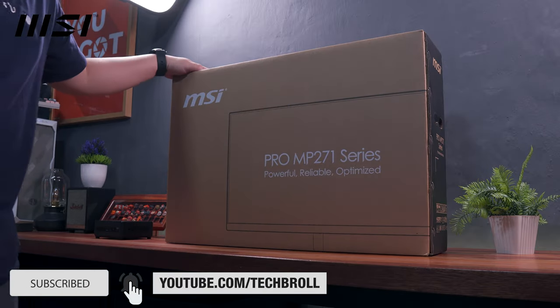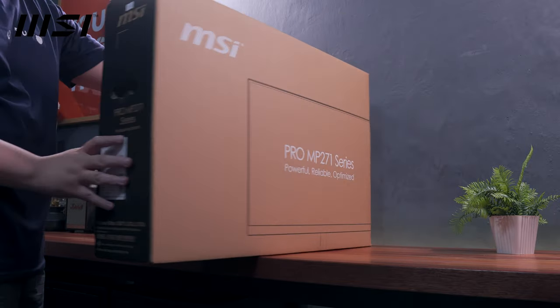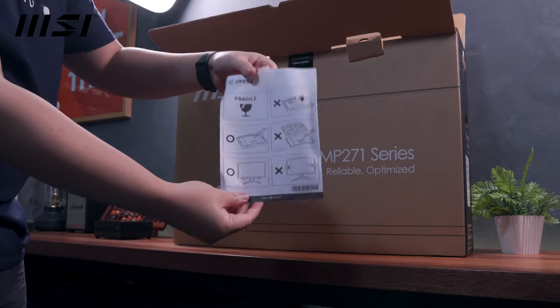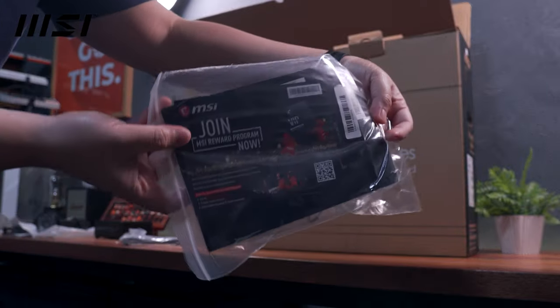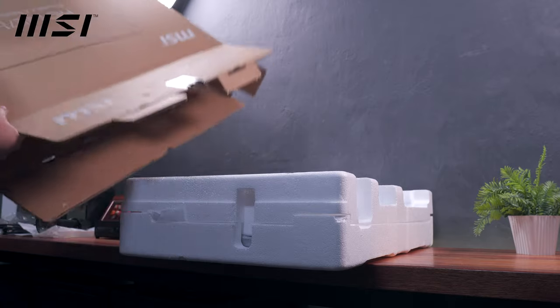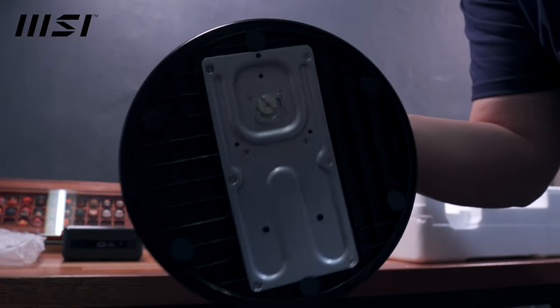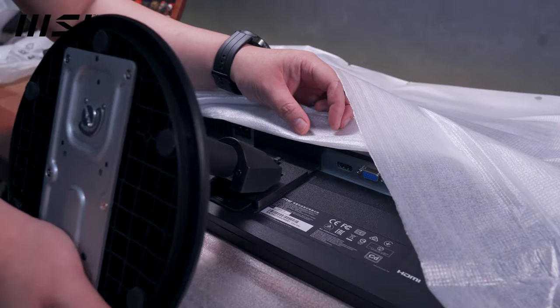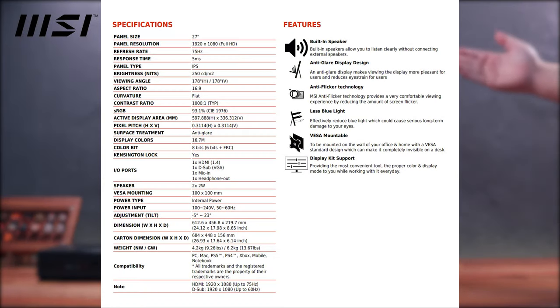Alright, so for the first item on our setup, we have the MSI Pro MP271 monitor, which is under MSI's business and productivity lineup. Inside the box, we have a safety warning, the metal support bar, a power cable, some paperwork, an HDMI cable, the monitor itself sandwiched between two styrofoam protections, and the circular support base, which you can easily attach to the support bar without using any tools. All that is left is to attach the support bar and base to the back of the monitor — pretty straightforward process.